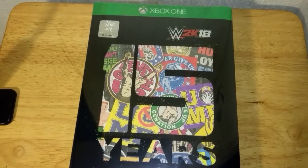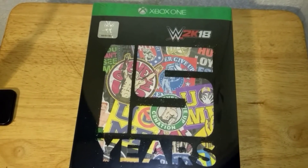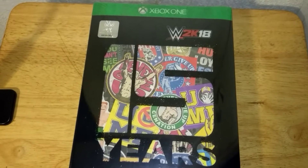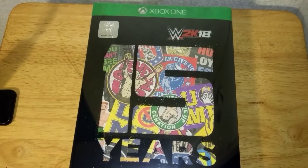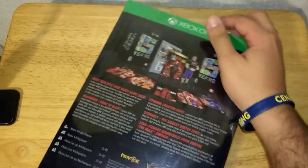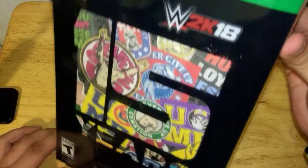There it is — with all of his symbols and sayings that he's worn on his shirts in the past. Now I'm not going to do a full unboxing, this is just the opening. I wanted this because I'm a big John Cena fan. I think I'm going to leave it like this still in the wrap.